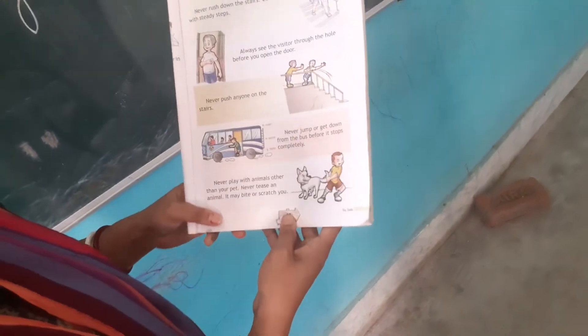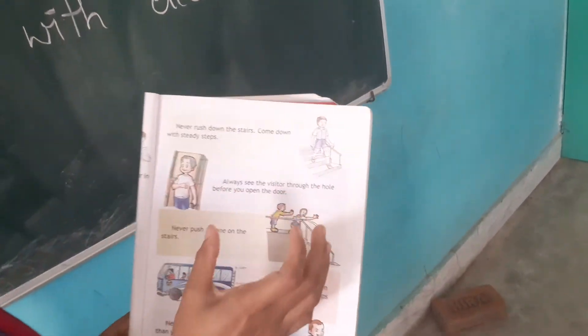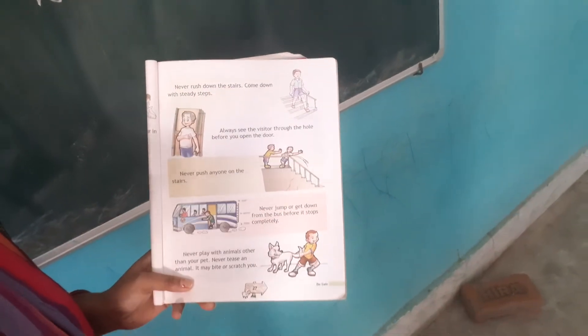See page number 27. When we use stairs, we should use them properly. Never use stairs in a running way. What happens is that we can slip and fall.